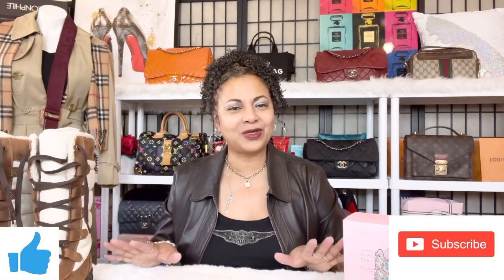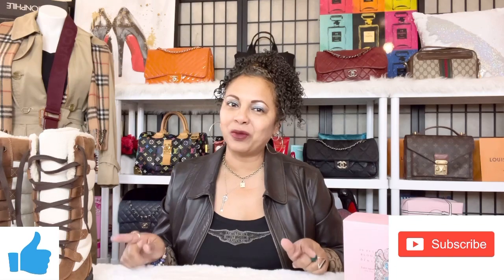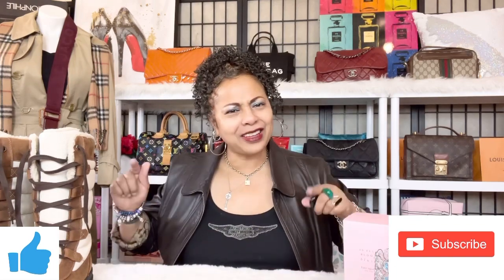That's everything I wanted to talk about as far as my Timberland boot collection goes — all my Timberland boots plus the handbag I'd rock in the wintertime with my Timberlands. I hope this video helped someone and I hope you guys liked all the styles we discussed today. Remember to like, comment, and subscribe to my channel. Stay tuned for more videos on Timberland, UGGs, and handbags. I'll see you soon in another video.